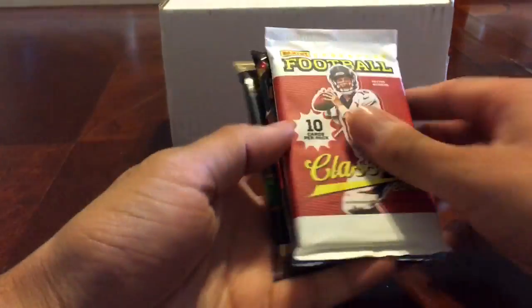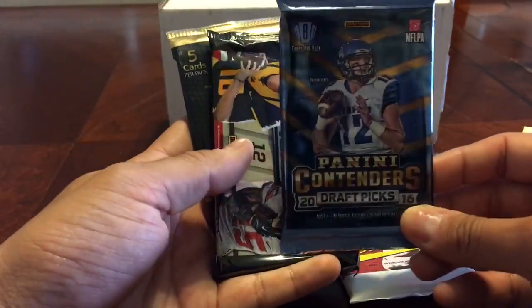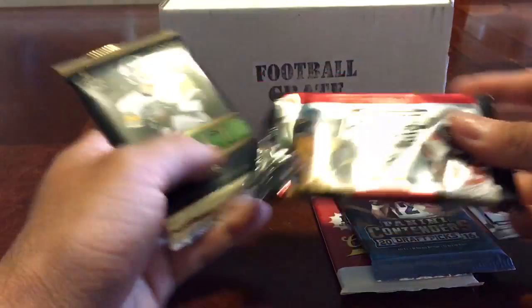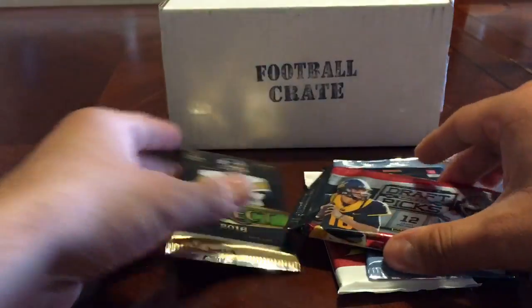Actually, I should show what we got this month. Alright, we have Classics 2016, Panini Contenders Draft Picks 2016, Prism Draft Picks 2016, and Panini Select 2016. I'll leave that one for last.